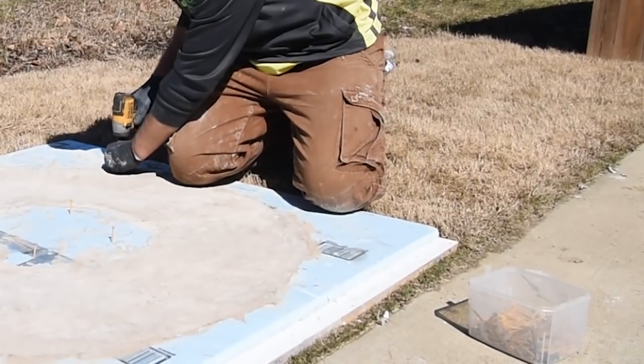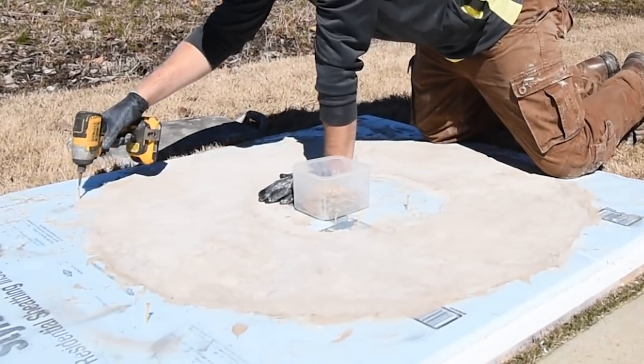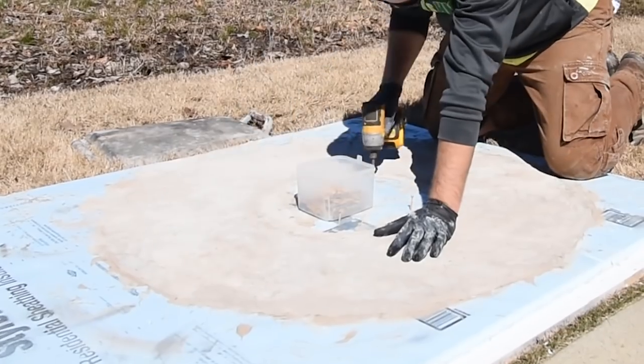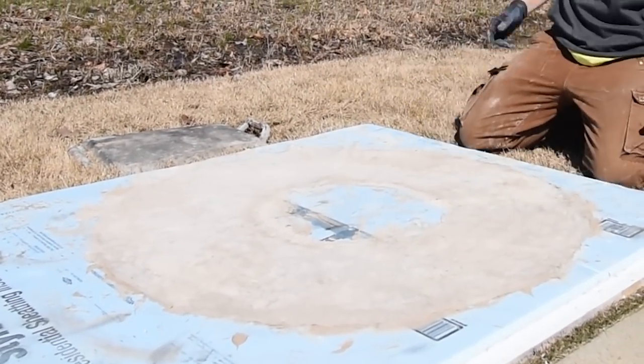It's been about an hour and a half to two hours since we poured this — it cured over an hour ago — and we're about to take all these screws out and pop it. Most likely the foam's going to be trash, but we knew that going into it.